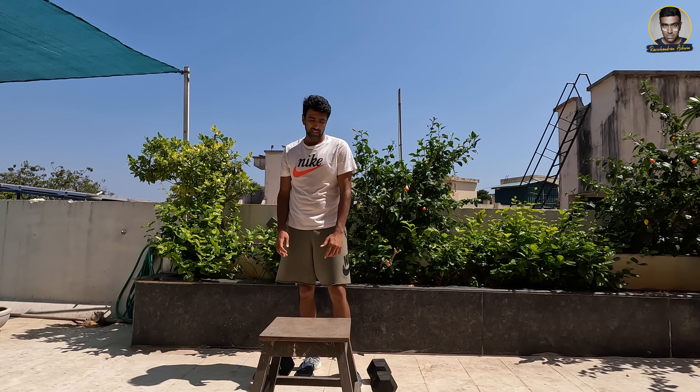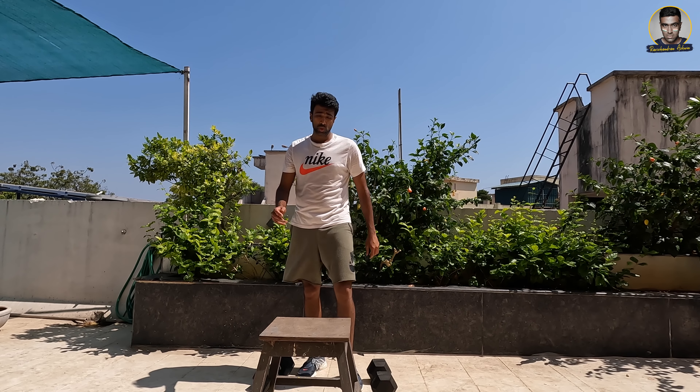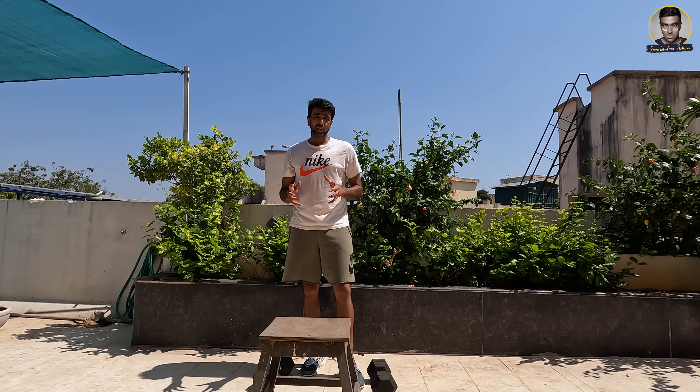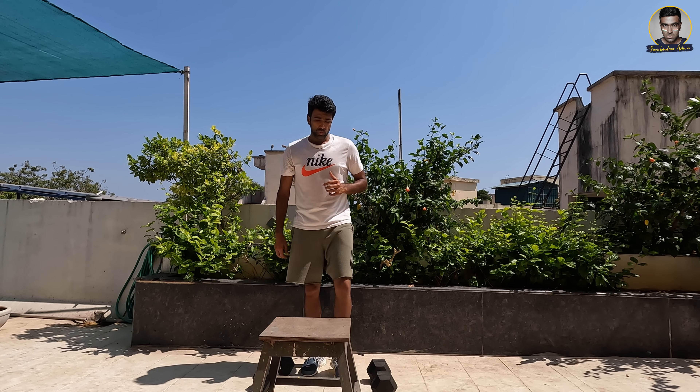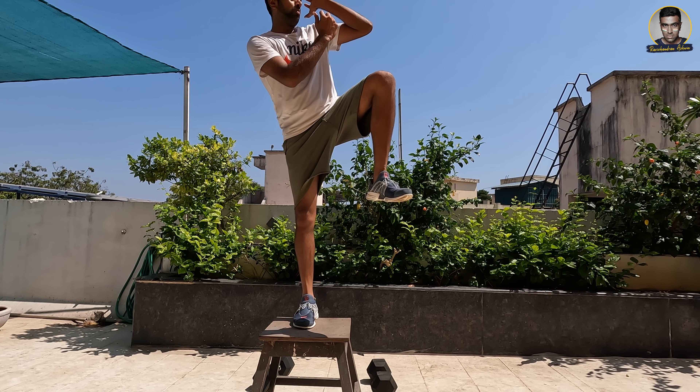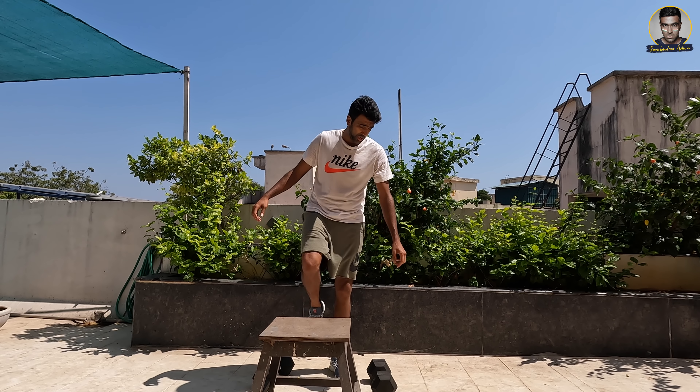Basically, this exercise improves the running movement, and you will get into strong running positions with it. And for me personally, it is a very, very good exercise in terms of my bowling as well, because this is the leg I use to push off — push off and get into the delivery position for bowling. So it's a great exercise for my bowling as well.